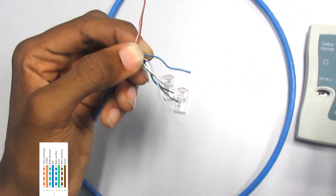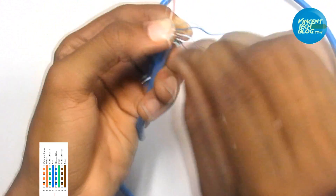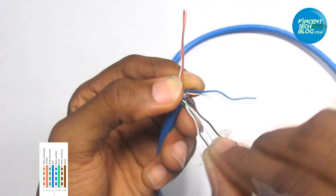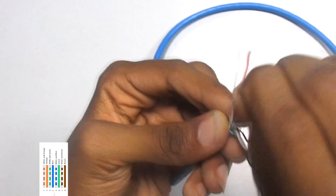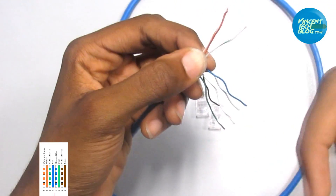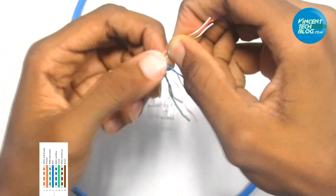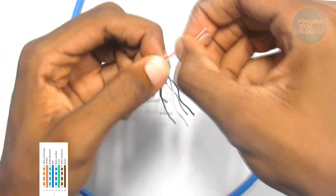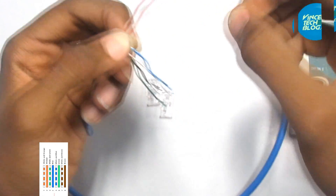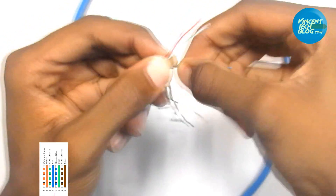The next color is white-orange, orange, and then white-green needs to come in next. White-green comes in through a very easy position — figure that out and bring it in. After bringing it in you now have three wires, so position them nicely and stretch them so your left hand can hold them firmly. So we have white-orange, orange, and white-green. The next one should be blue.